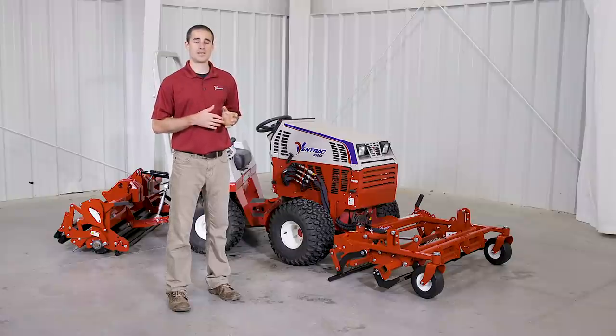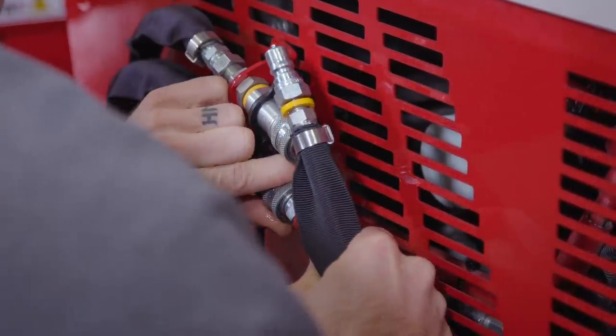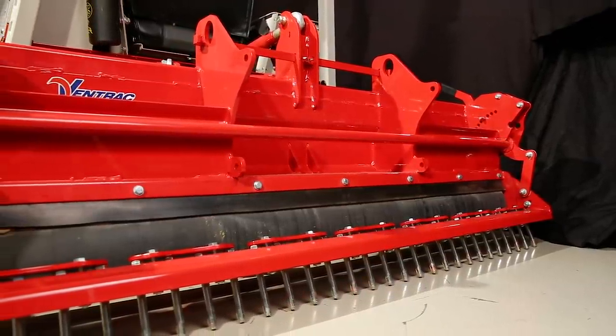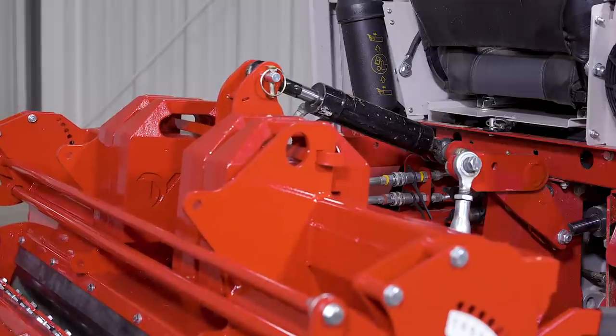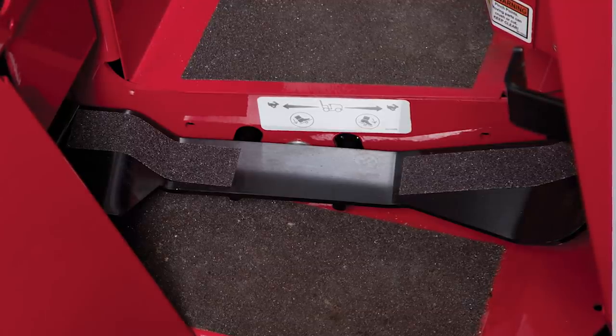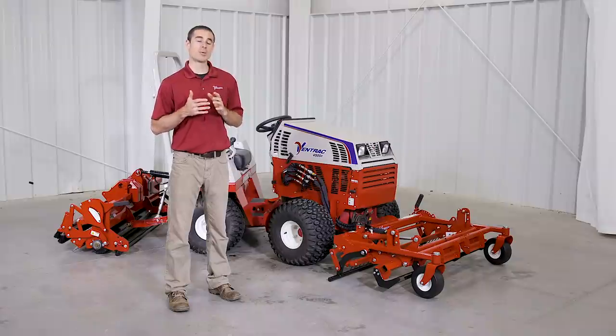The front renovator attachment attaches to the tractor with the hitch arms and the two standard hydraulics and requires no additional kits or accessories. The groomer on the rear requires that the tractor has a three-point, and we recommend an optional hydraulic top link to make the operation easier. Having a foot pedal kit also makes it easier to maintain forward progress while adjusting the top link on the rear groomer.